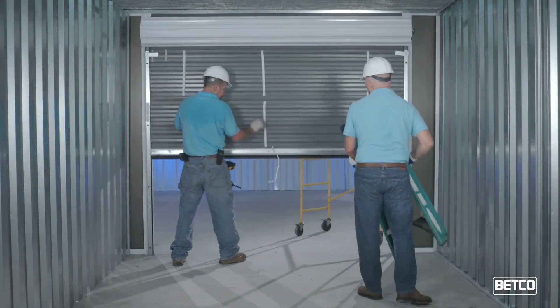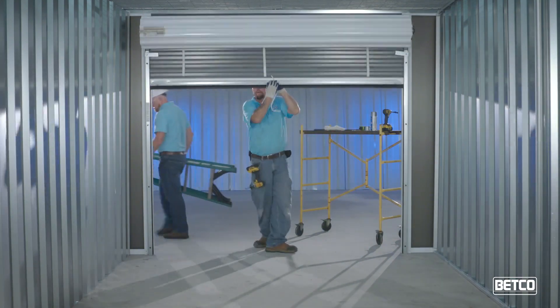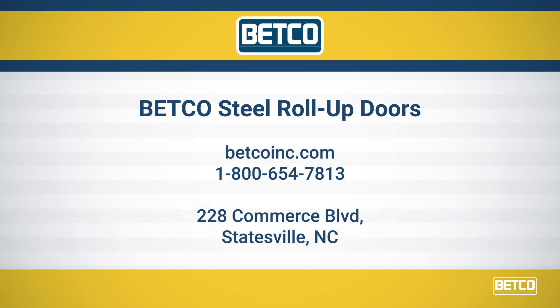This completes the installation process. By following these 11 steps, you are sure to enjoy years of great performance from your Betco steel roll-up doors. For more information, contact Betco directly.